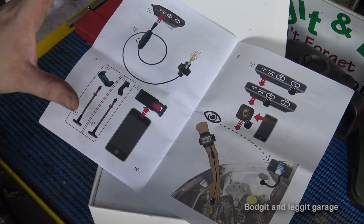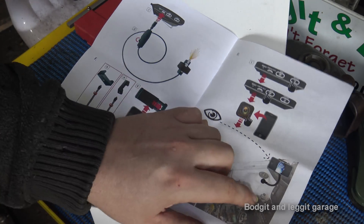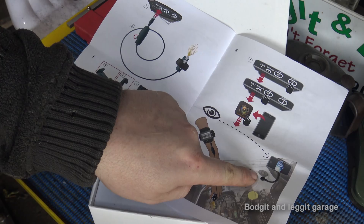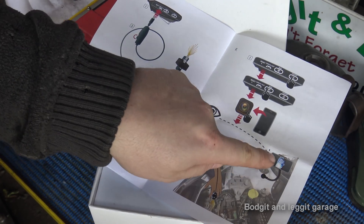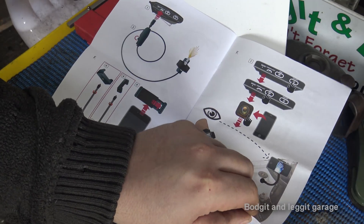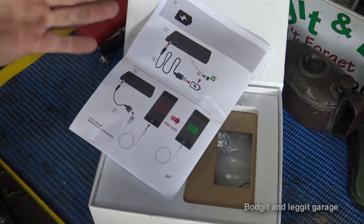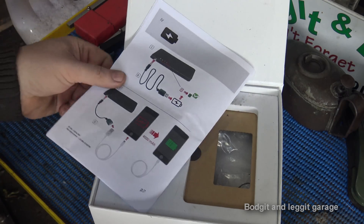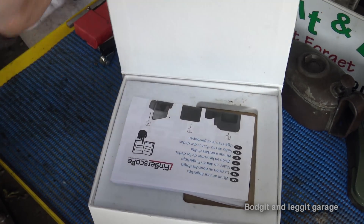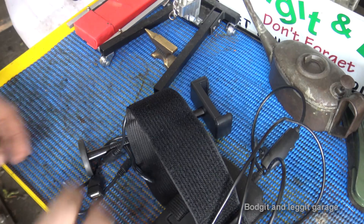We have the actual finger scope and where to join it. They also give you a really nice phone holder, because it's an app through your phone so you can see what's going on when connected. It has a magnetic base so you can stick it anywhere in the car. It works by Wi-Fi, and you've also got a battery pack so you can actually charge your phone from it as well.